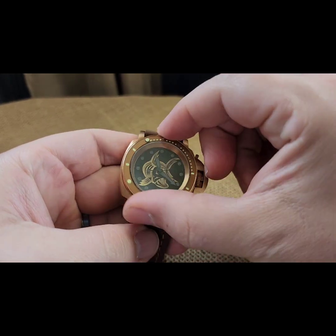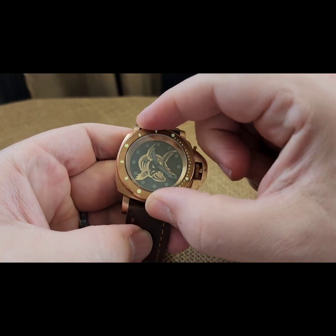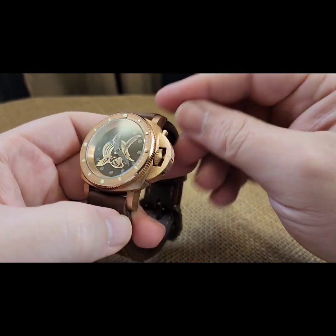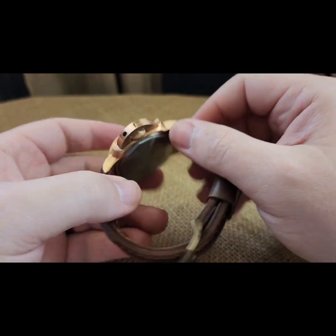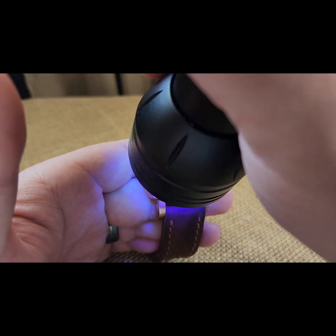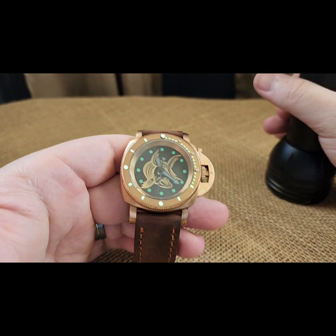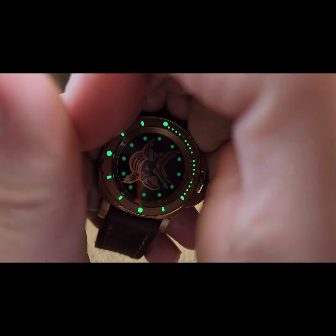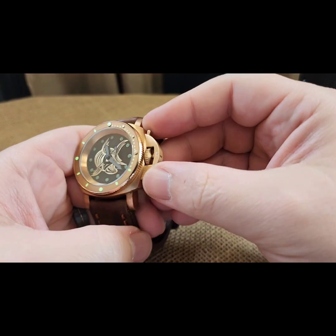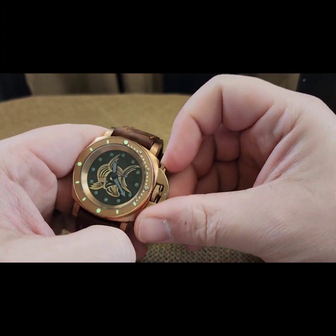This bloomed diver bezel insert sits on a 120-click bezel with black handset in there with black lume. Milled solid caseback — let me show off the lume here. There's your lume. NH38 movement inside.